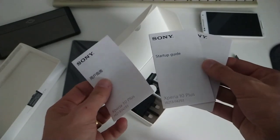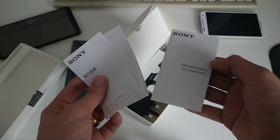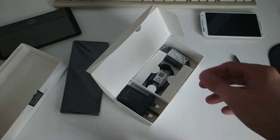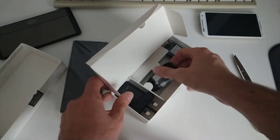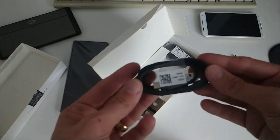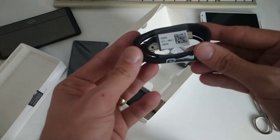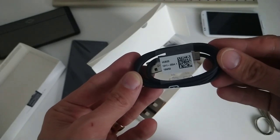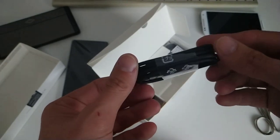There's also a startup guide. And then of course the usual stuff — a USB-C cable. Let's take a look. Yeah, it looks like USB-C; you can see the connector. It is indeed a USB-C cable.